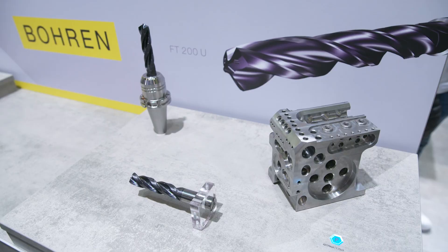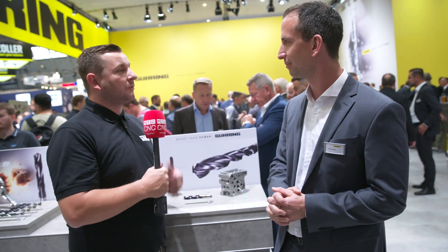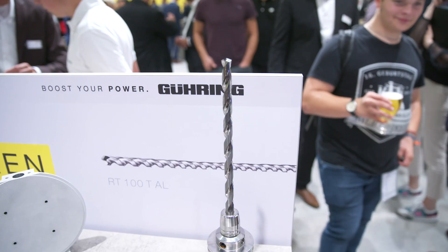Do all these drills come with through coolant? Yes, of course. It's through coolant and a special point geometry for better centering while maintaining high feeds and speeds. So you'll get longer tool life out of the drill as well? Of course – with one tooth more we can split the wear, and you get good tool life and good positioning.